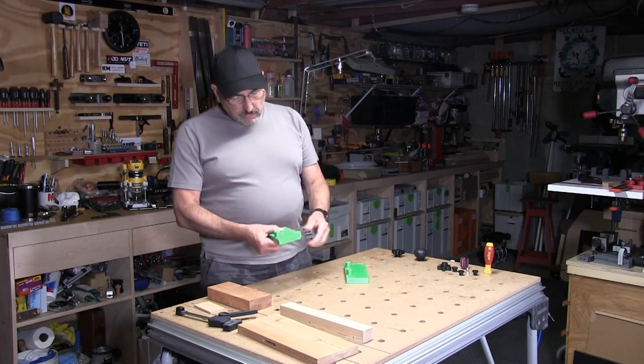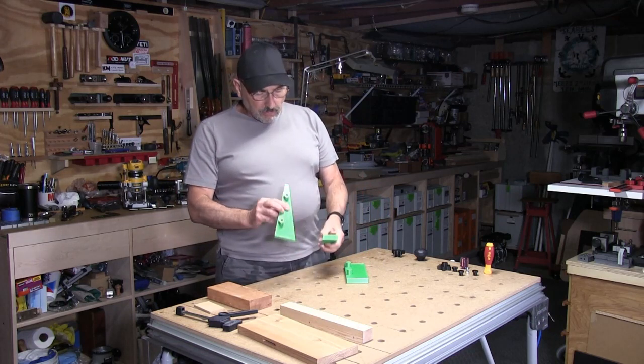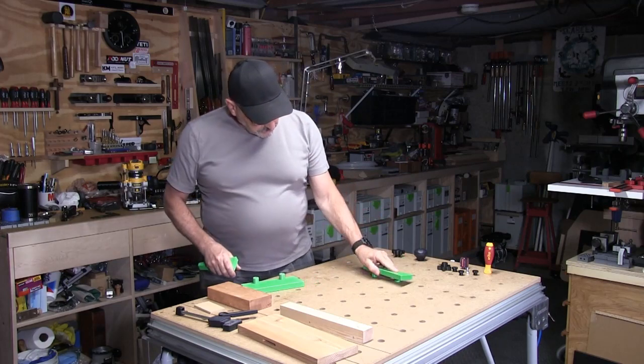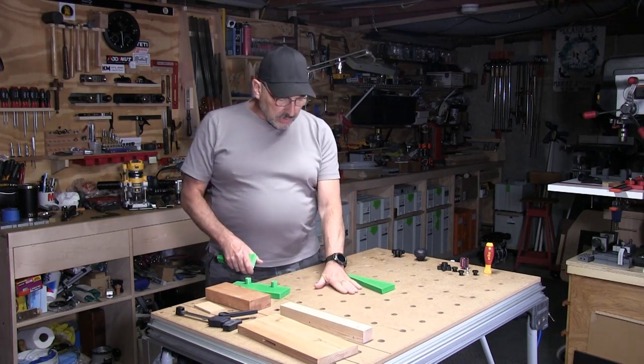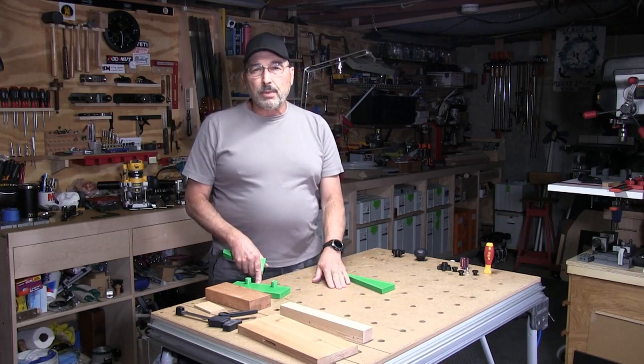You've probably seen wedge style vices before, but you probably have not seen one that has dogs on the bottom of it that lets you drop it right into your MFT, the Stanton Bench, or any other worktop that has 20 millimeter dog holes on a 96 by 96 millimeter grid pattern.